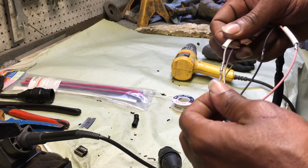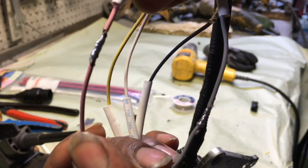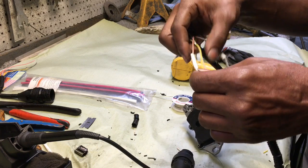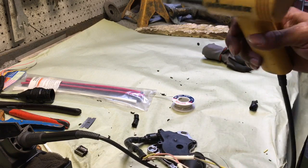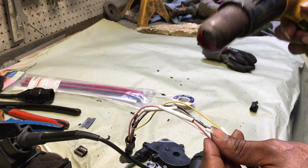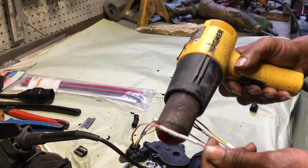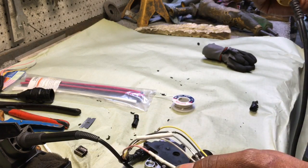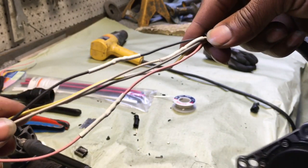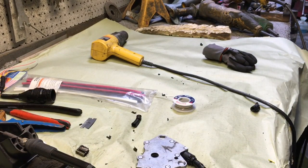Now we're ready to heat shrink because all my joints are soldered up nicely. You're going to slide the heat shrink tubing over your connection, making sure to center it as best as possible over your solder joint. Turn your heat gun on and just pass it back and forth up and down the heat shrink tubing, and it'll just shrink — thus the term heat shrink tubing. And there you go, you have your soldered joint. All you have to do now is put it in a wire harness loom with some electrical tape and you'll be golden. Thanks for watching guys, take it easy.